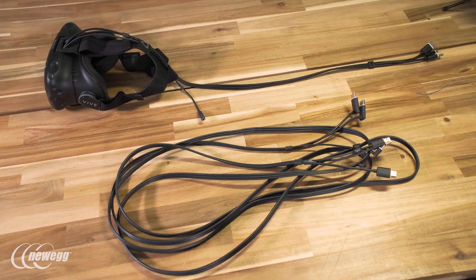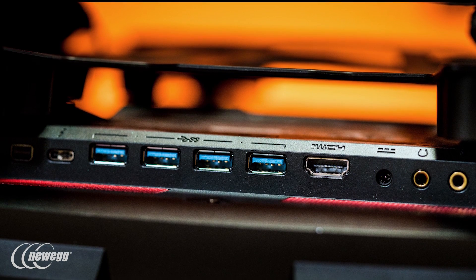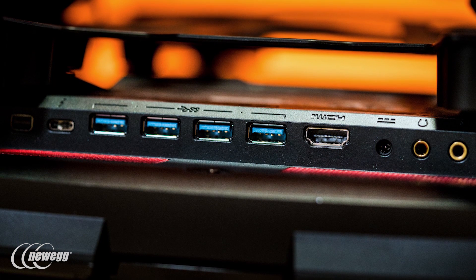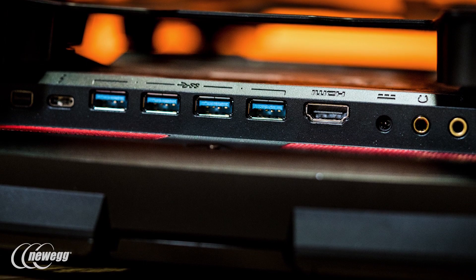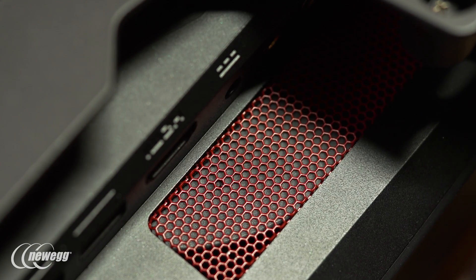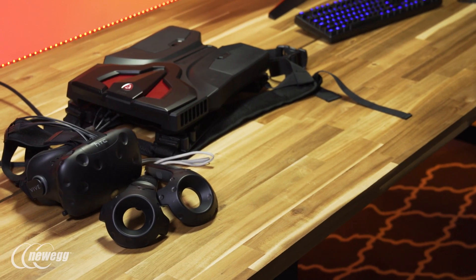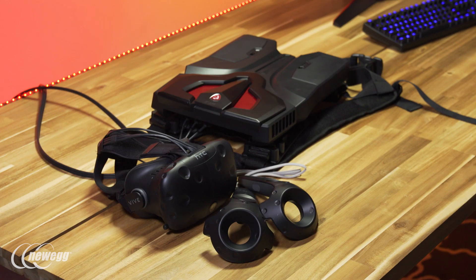The VR1 charges via a standard cord you plug in on the bottom of the device, while on the top you have a selection of ports: four USB 3.0, one Thunderbolt 3, one mini DisplayPort, one HDMI, standard headphone and microphone connections, and a port to provide AC power to your headset. So you can plug all three ends of the Vive's 3-in-1 cable directly into the VR1. The VR1 also comes with a special shorter version of the Vive's 3-in-1 cable, which you'll need to use for the unit to function properly.